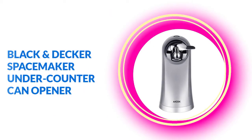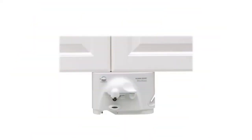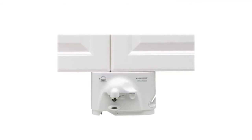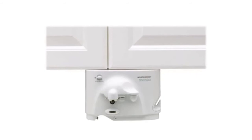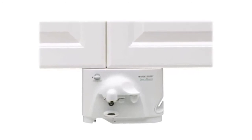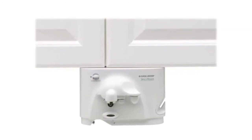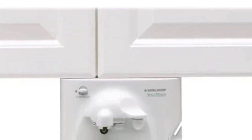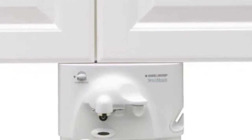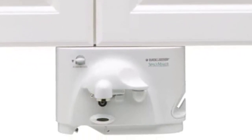At number two: Black and Decker SpaceMaker Under Counter can opener. This particular model from the SpaceMaker lineup is a great candidate and still gives you the great performance you'd expect from the Black and Decker brand. It comes with the usual power pierce cutters that make light work of practically any can you wish to open, and it also benefits from the space-saving design that you would expect from these models.